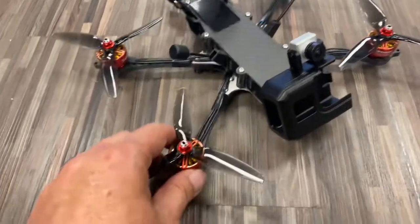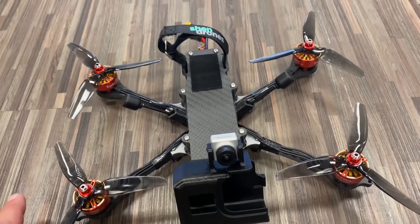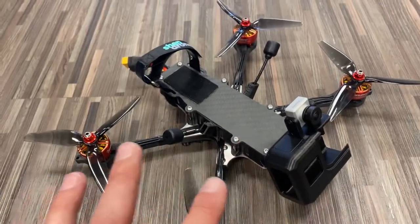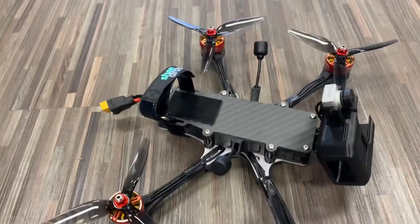All right, real quick we're going to take a look at the Hydrophobe, which you probably just got if you're watching this video. When you do get your Hydrophobe, just know you are 100% responsible for sealing the body of the Hydrophobe up, as well as sealing up the camera if you want to get it all waterproof.